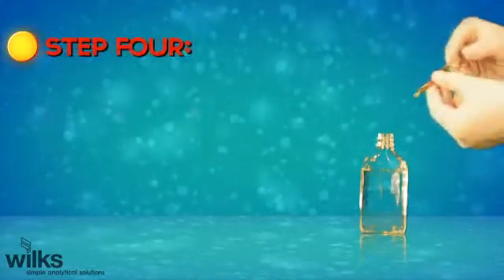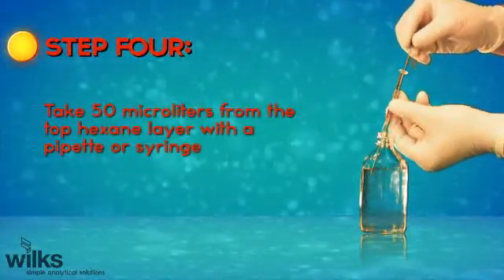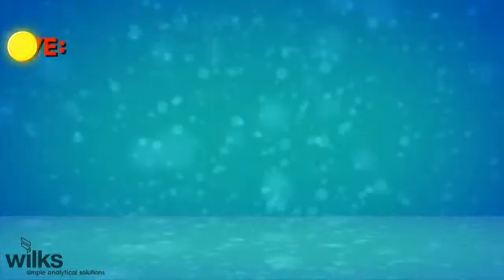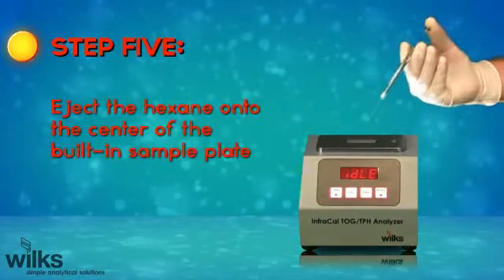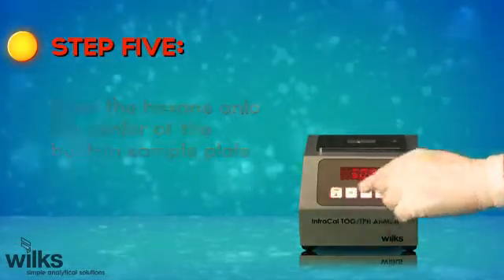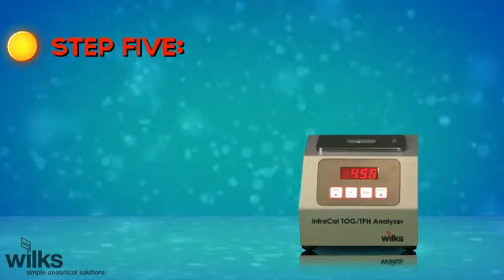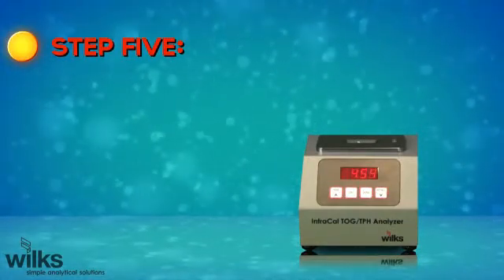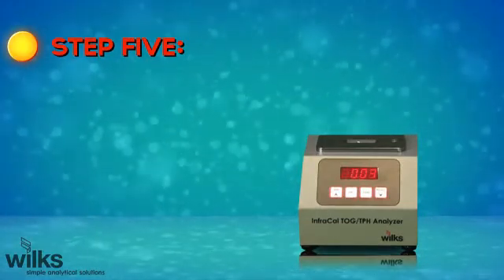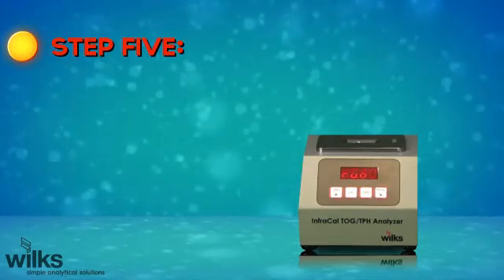Step 4: Take 50 microliters from the top hexane layer with a pipette or syringe. Step 5: Eject the hexane onto the center of the built-in sample plate. After selecting the Run button, the timer countdown will begin. This allows the hexane to evaporate so only the sample hydrocarbons will be measured. When the countdown is complete, the run cycle automatically begins, and in less than 30 seconds the results are displayed.